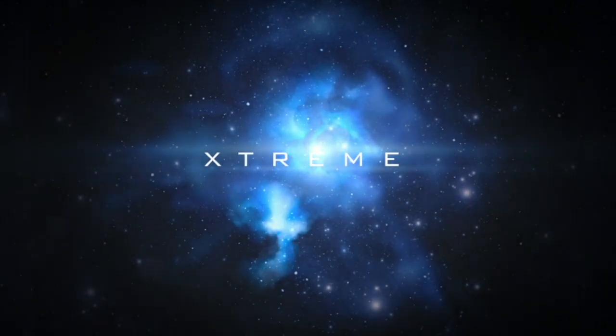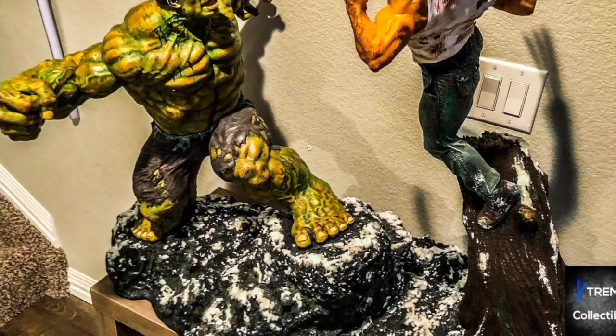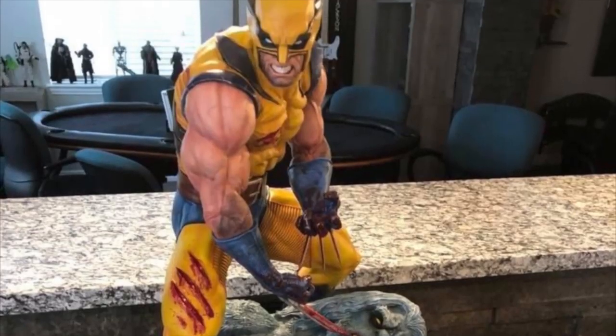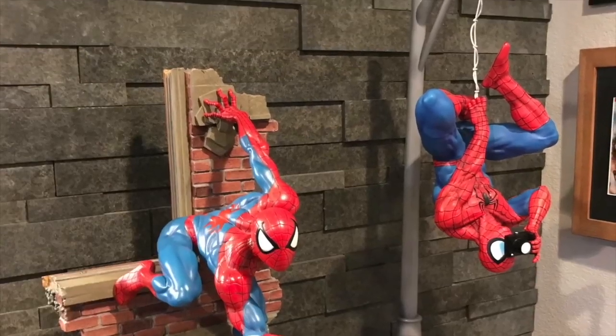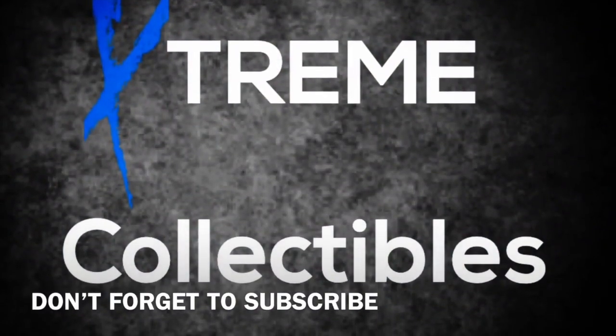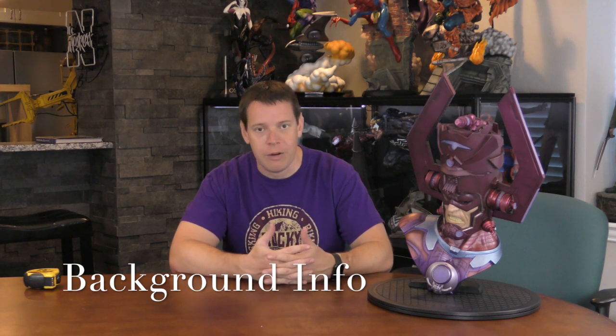Let's dive into it. Extreme Collectibles here with a new piece to the Extreme Collection. This is Sideshow's Legendary Scale Bust of Galactus. So let's cover a few things here first. There's probably not many new people watching this review because this piece has been out for quite a long time.